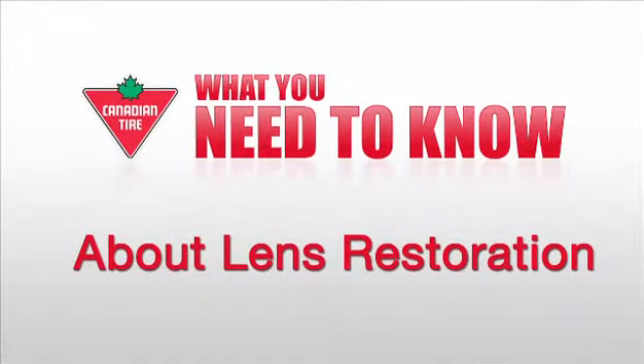Driving Television is brought to you by Canadian Tire. Get everything you need to be ready for driving at Canadian Tire.